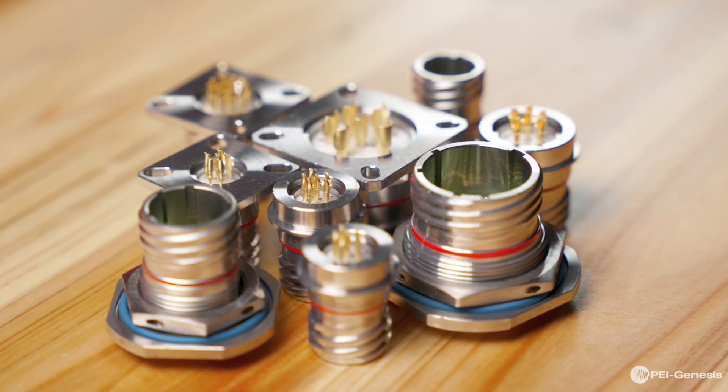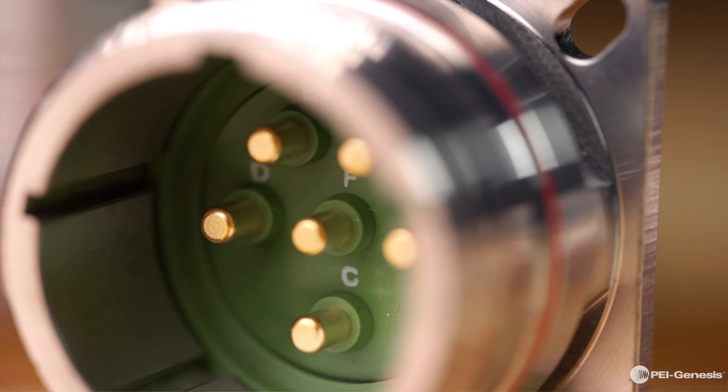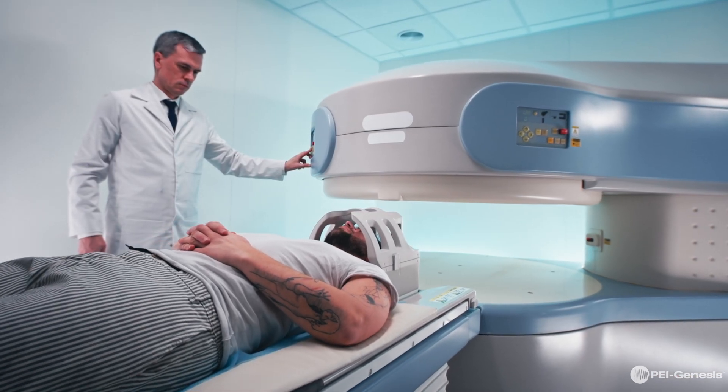The connectors feature a unique anti-decoupling mechanism, ensuring the plug-in receptacles stay securely coupled under extreme conditions. Additionally, the scoop-proof design protects the contacts during the coupling process. With its versatility and robustness, the 8D Series is an ideal solution not only for military and aerospace applications, but also for medical instrumentation and marine equipment.